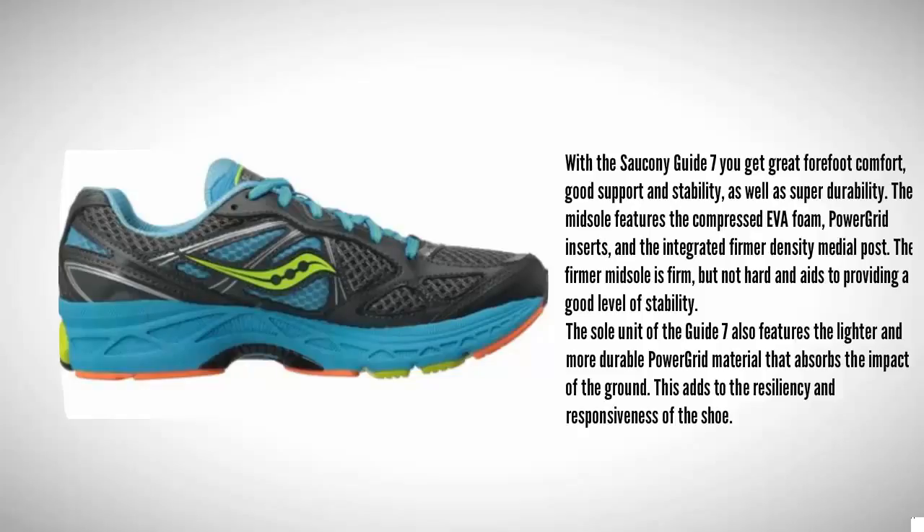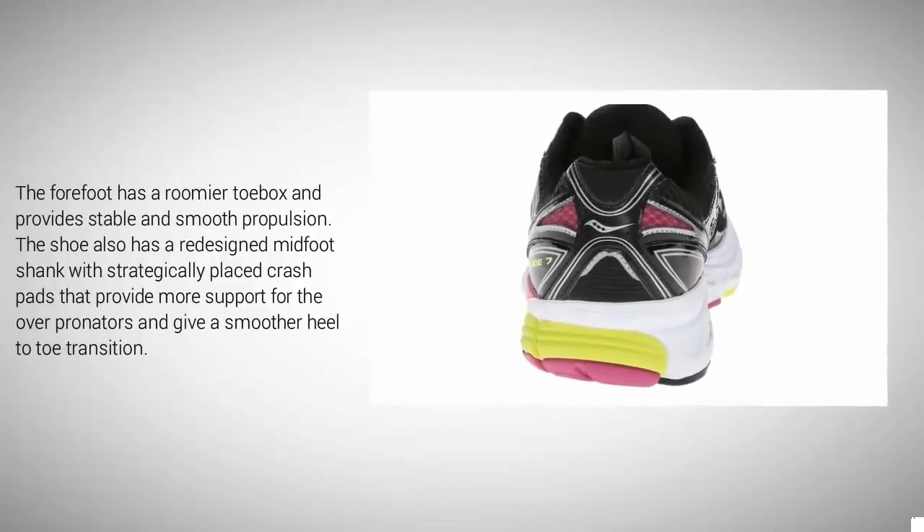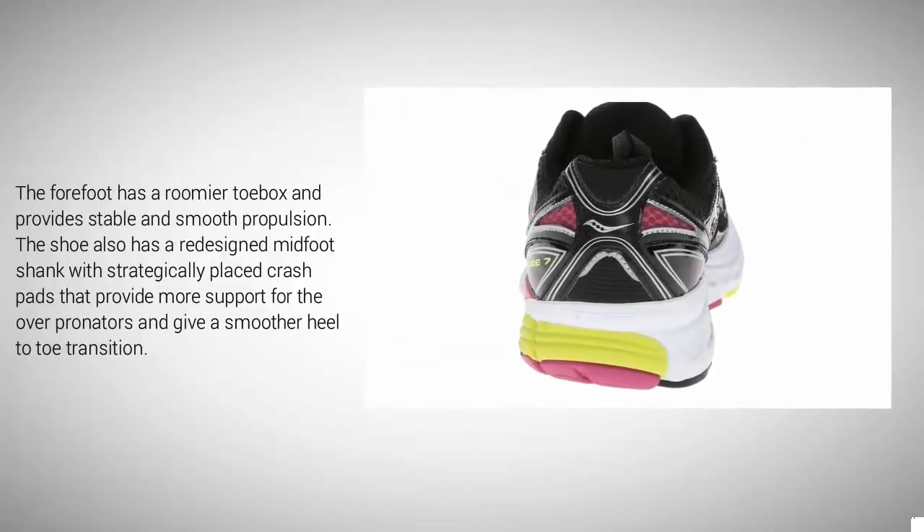The sole unit of the Guide 7 also features the lighter and more durable Power Grid material that absorbs the impact of the ground, adding to the resiliency and responsiveness of the shoe. The forefoot has a roomier toe box and provides stable and smooth propulsion.